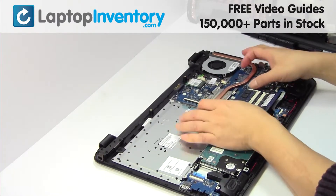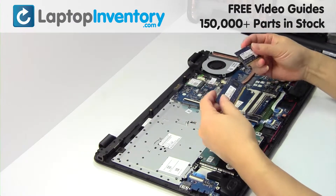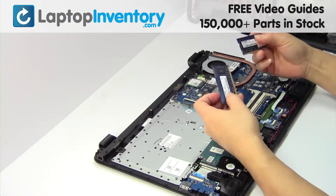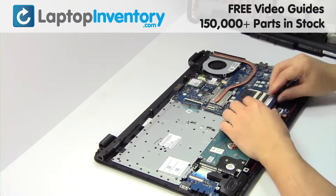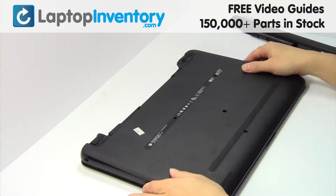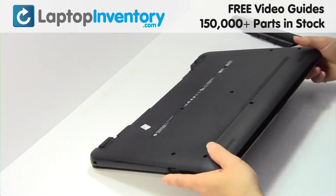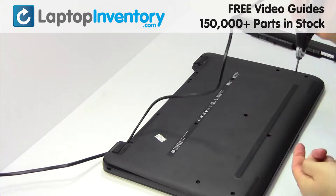Remove the memory. Place the memory sticks back in place. Put it back in place. Place the screws back in.